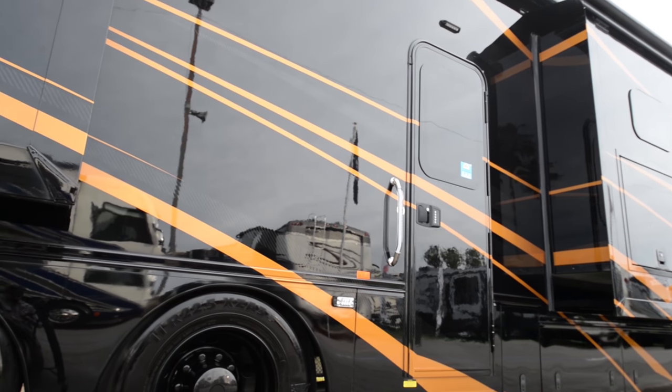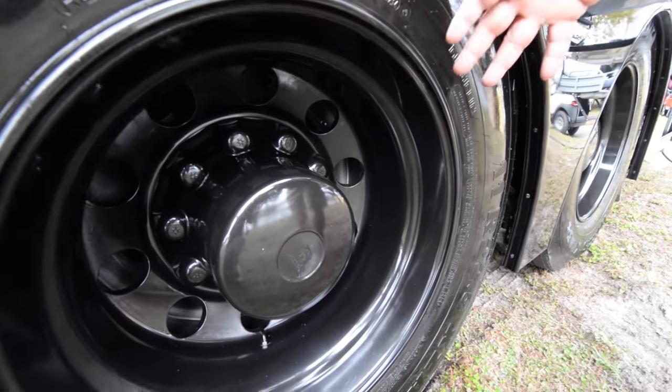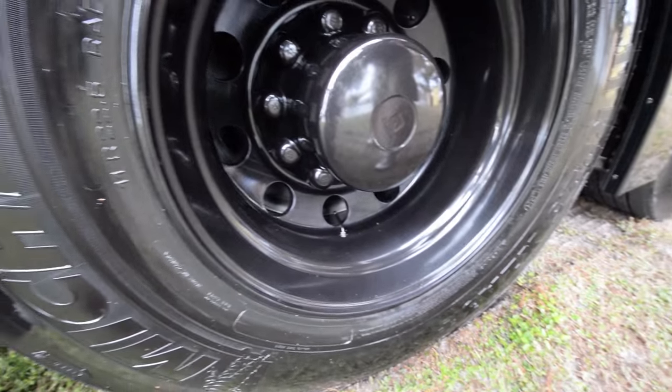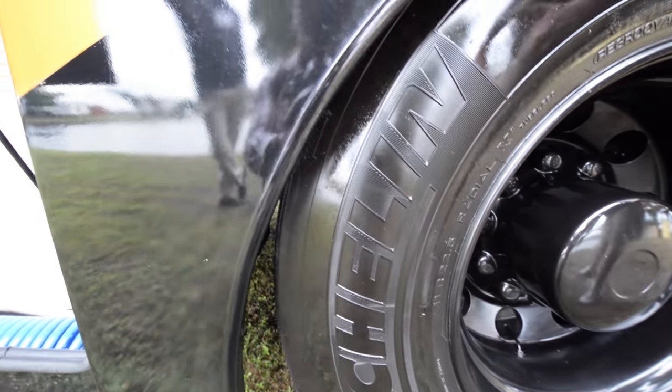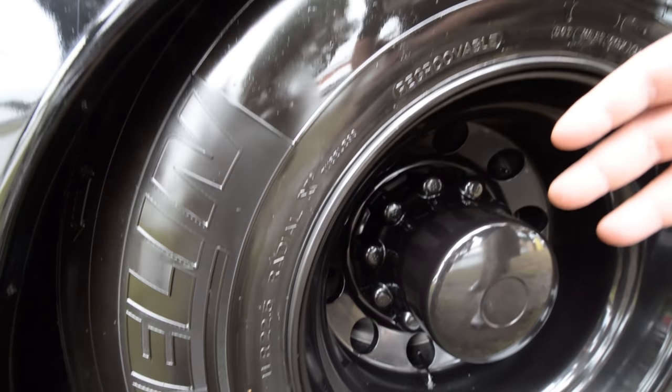As you can see down here, we actually don't do chrome wheels. We did a matching paint black wheel to match the actual exterior color. It's been a hit so far, featured with our Michelin 22-and-a-half radial tires — the best in the business for tire tread.